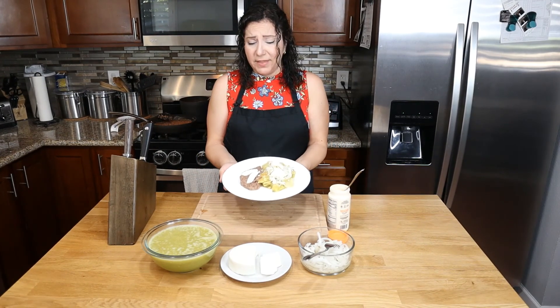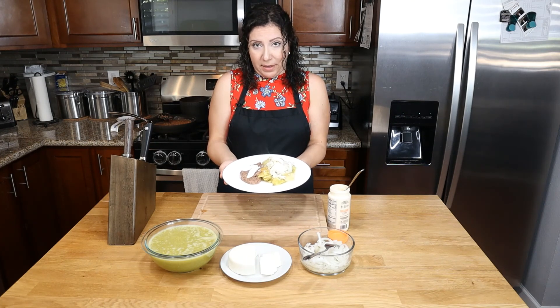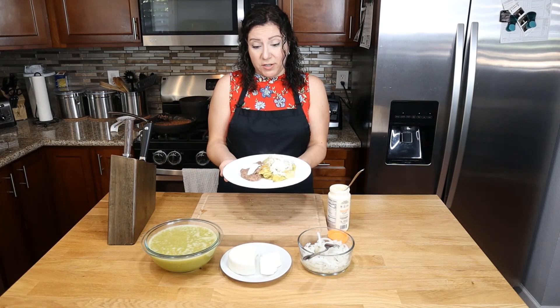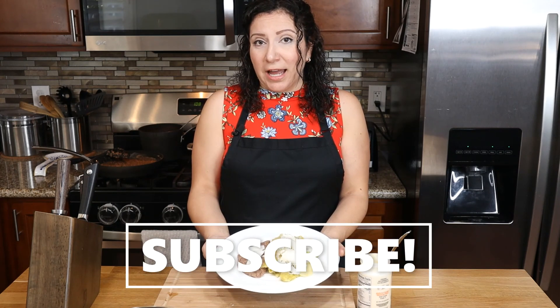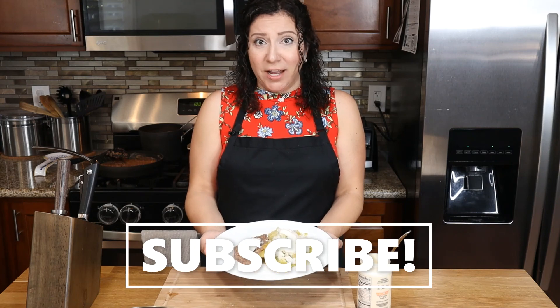This is what our breakfast — or brunch — looks like. Hope you guys enjoy. It can be an all-day meal; I like it for breakfast, lunch, or dinner. You can add jalapeño peppers or whatever you want. I hope you guys enjoyed this video — don't forget to comment, like, and subscribe if you want to see more videos like this one. Enjoy!